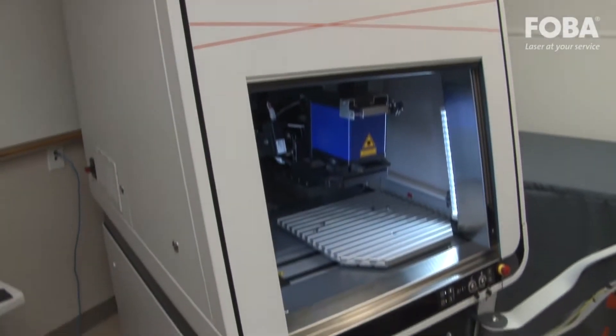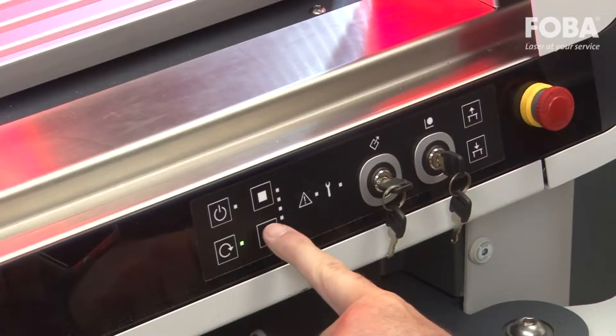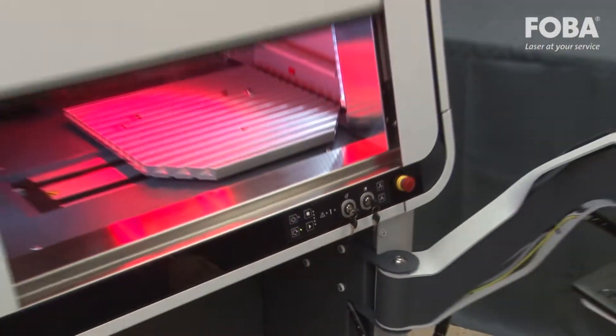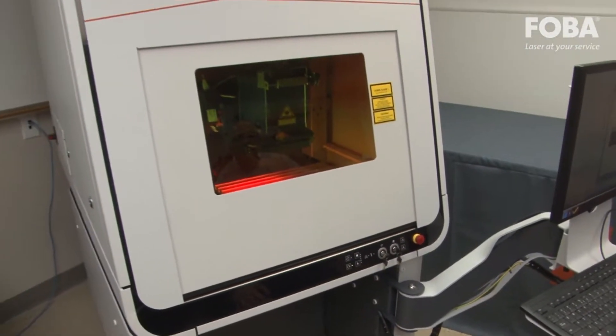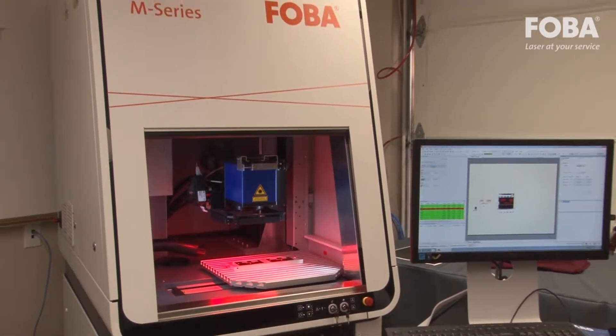The M2000P workstation featuring intuitive laser marking is FOBA's new generation of advanced laser marking workstations for the precise and economic processing of geometrically complex workpieces as well as small and large batches of parts.